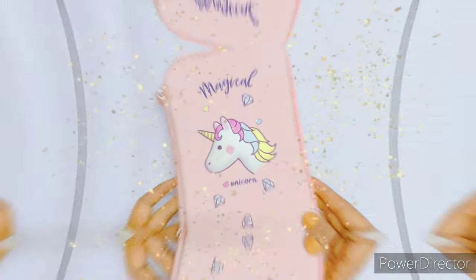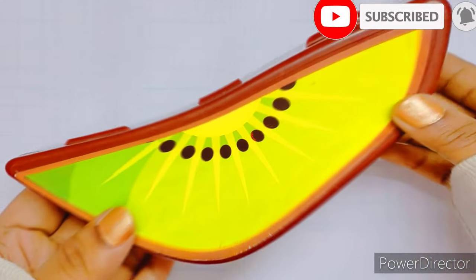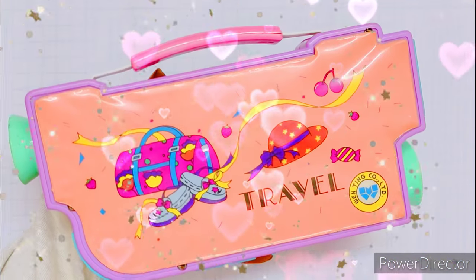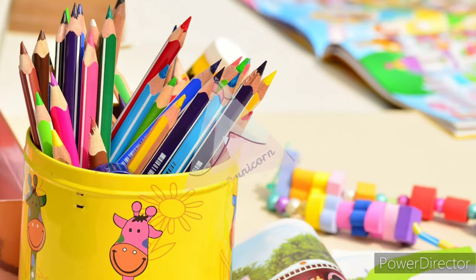Hello everyone! In today's video I'll be sharing with you everything that I keep in my pencil case. You have got to make sure your pencil case is big enough with multiple compartments of different sizes to store all the things that you want to put in it.